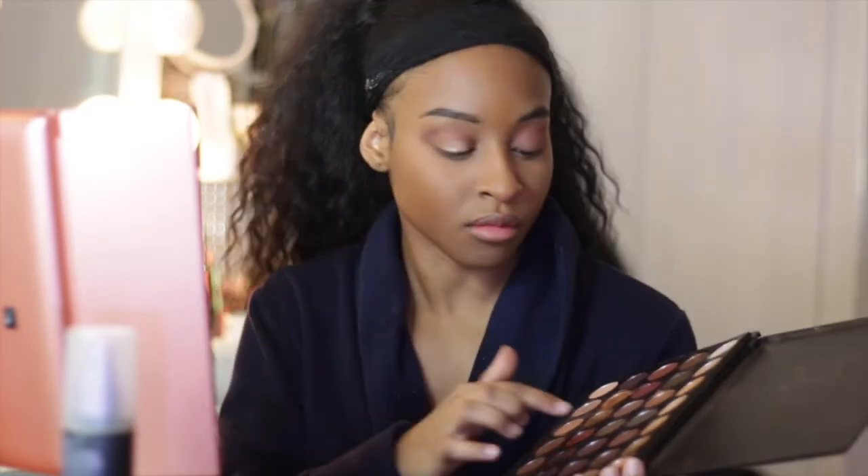Next, going in with this champagne color. I'm applying it with my finger because I noticed when I use my finger I can press more of the shadow onto my lid. So we're just focusing that on the lid and pressing it lightly to give it an extra pop. I like to use my finger because I feel like I can grab more of the shadow that way.